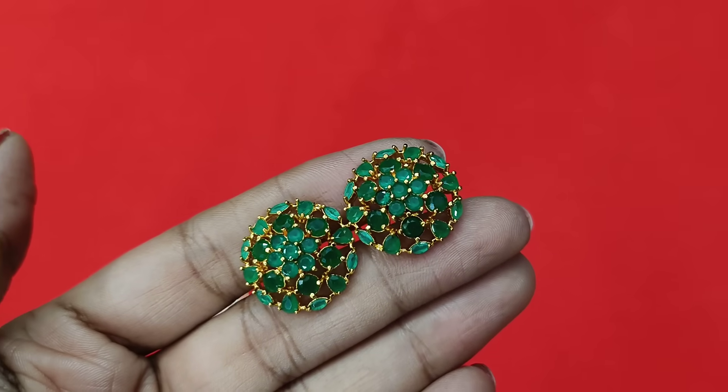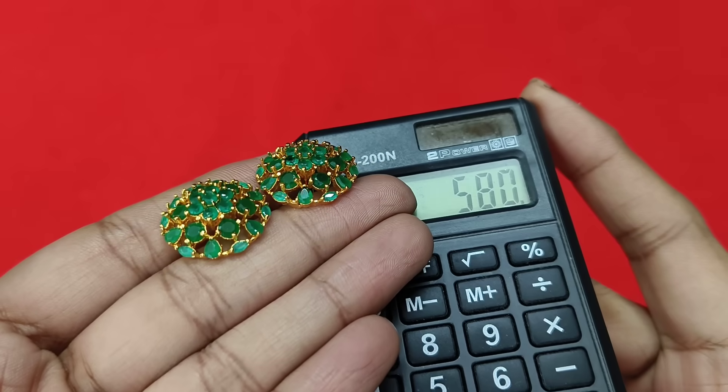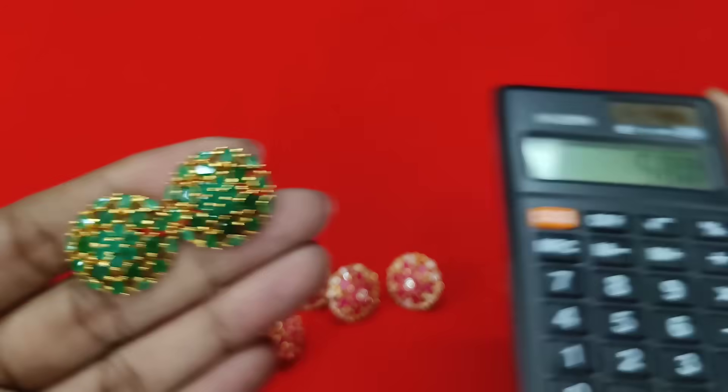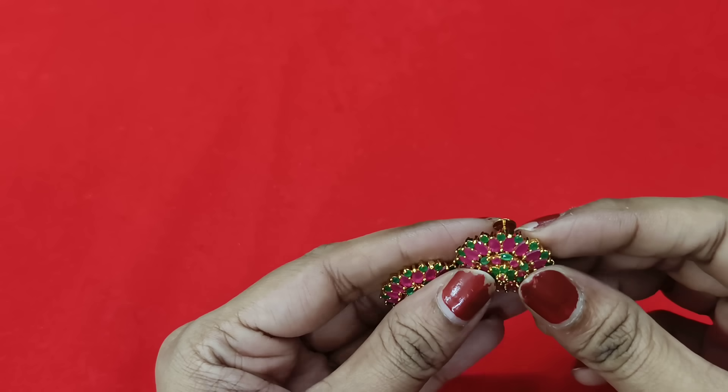I will show you the price of your product. It is completely green — you can use emeralds with emeralds. At 580 rupees free shipping, there are 5 colors available in this pattern, and also 4 to 5 colors available in the next pattern.